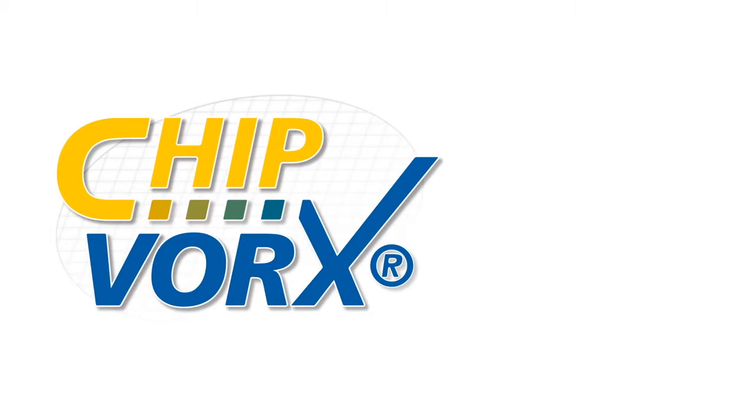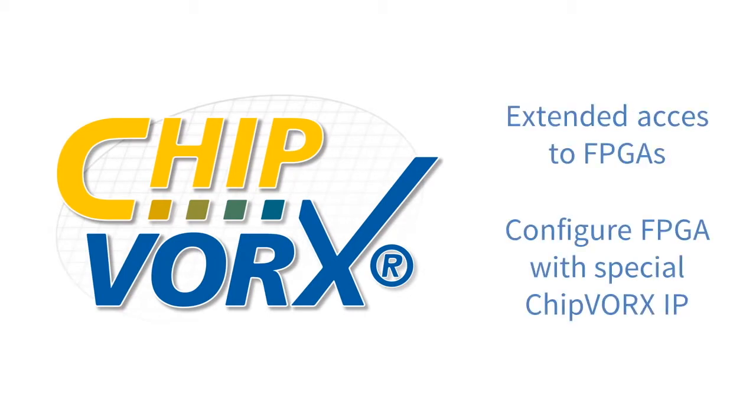The next technology we want to have a closer look at is ChipWorks. With the help of ChipWorks we configure FPGAs with special IPs to further enhance the test system.